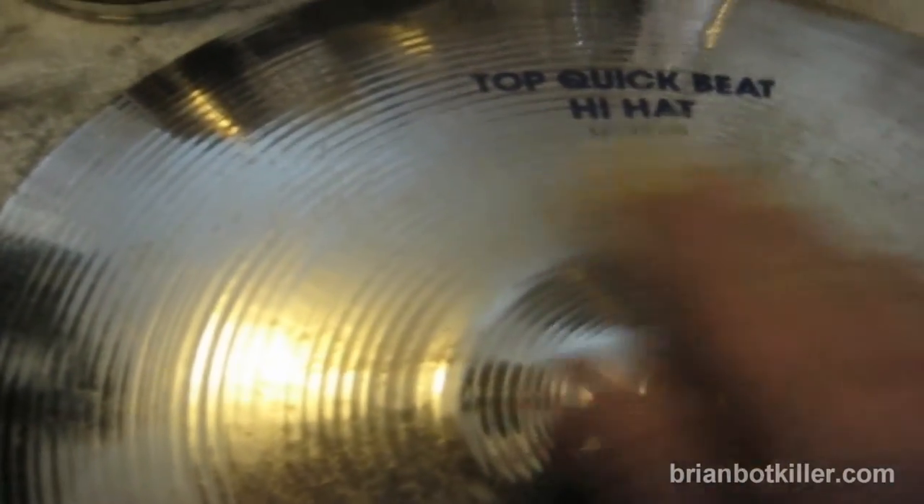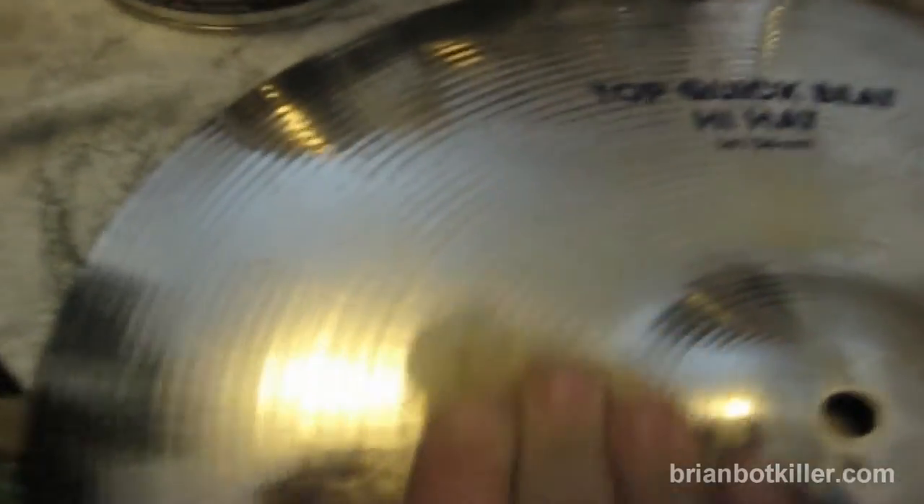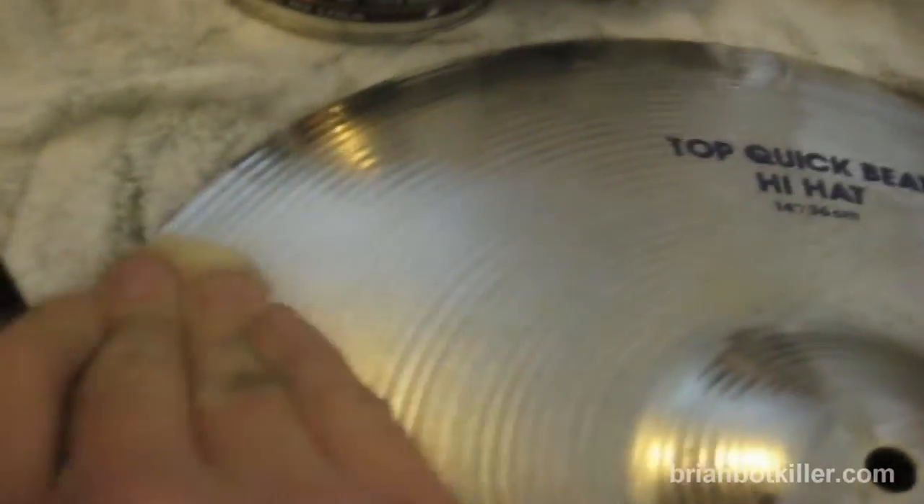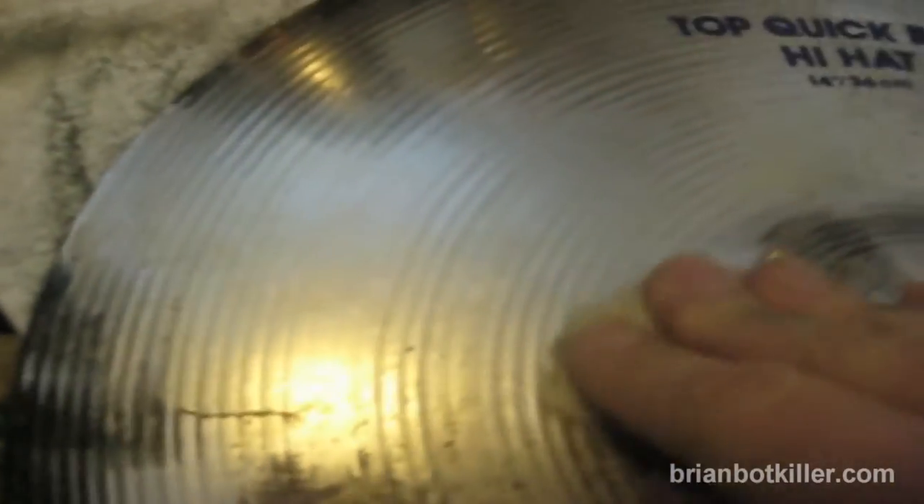Then all you're going to do is take that piece of wadding and start working away on the cymbal. I find that I like to start from usually the inner bell and move out towards the edge of the cymbal, and just really give it some pressure. If you're doing hi-hats, you can probably give it a little more pressure, or maybe a ride. If you're doing thin crashes, you're going to probably want to be a little lighter on them. Make sure you use some pressure because this is going to take a lot of work, and cymbals are made to get hit, so they're going to be able to deal with a little pressure.